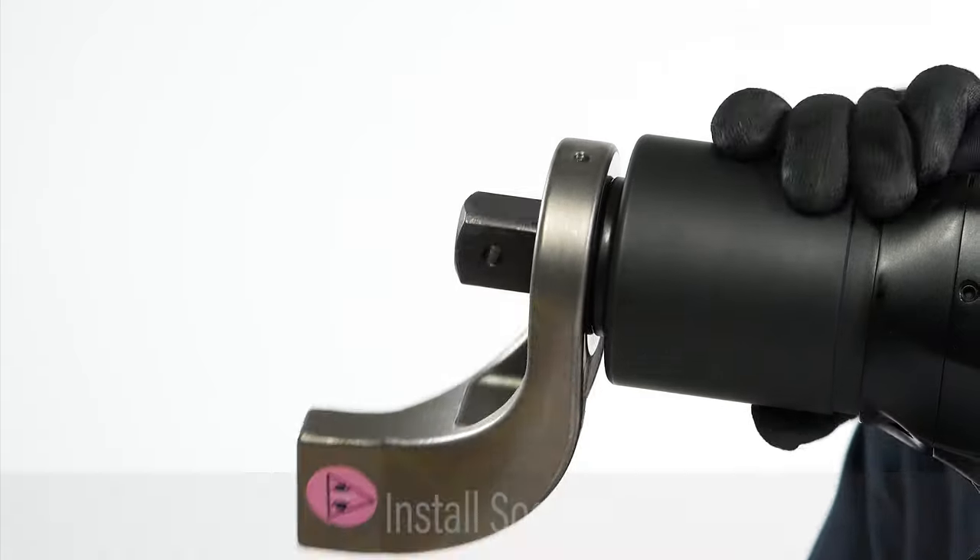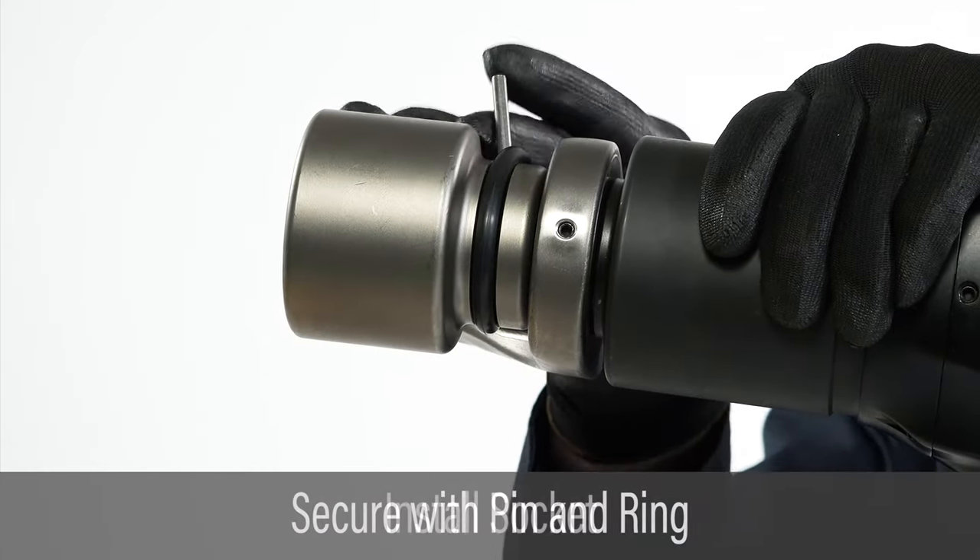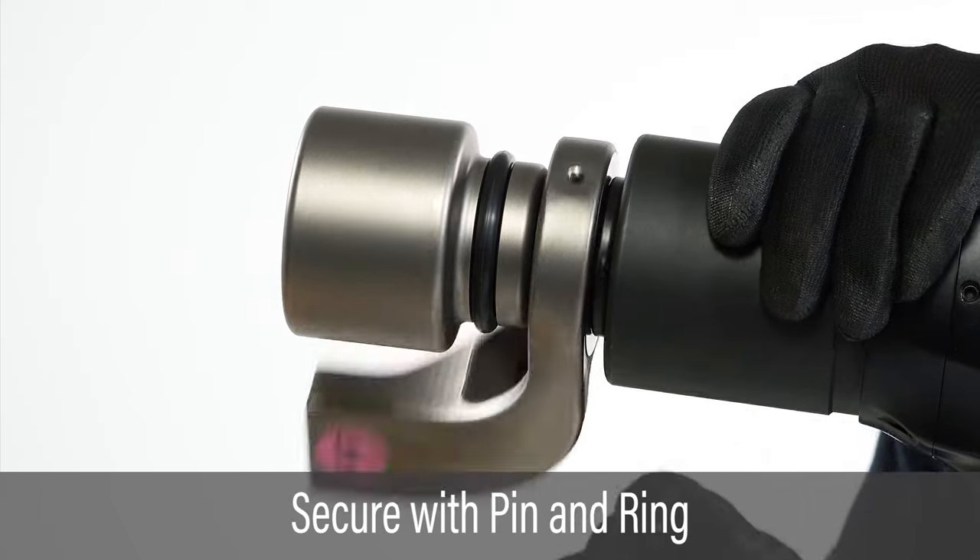Slide the socket onto the square drive with the pinholes aligned. Secure the socket with the pin and ring.